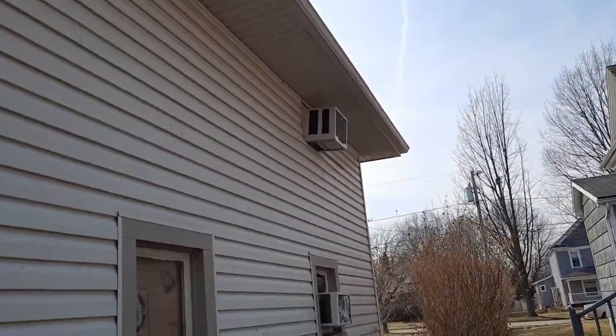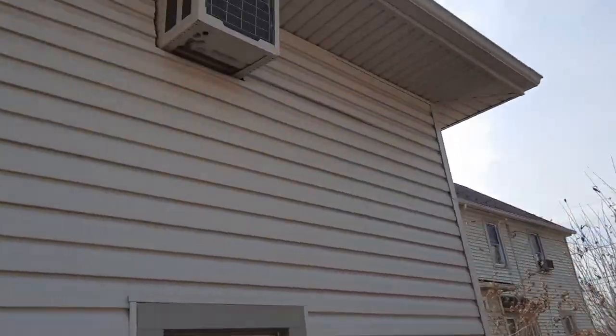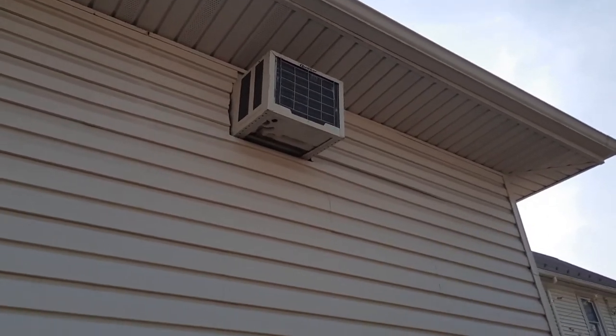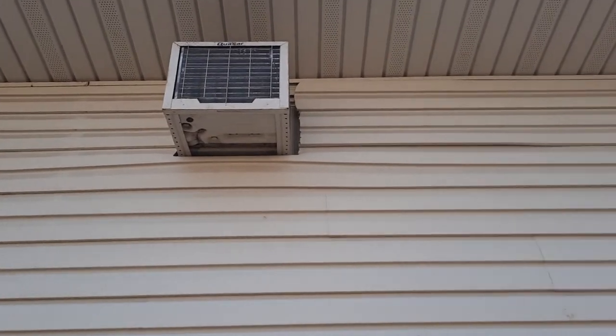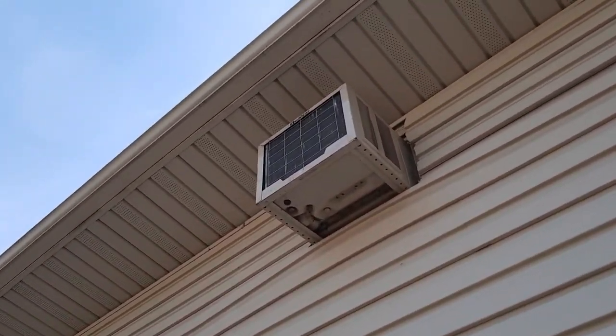Look at this from outside. I might fire up the Crossley. Here's the Claesarts and the Frigidaire, and all the way over there is the Air Temp. I think she sounds pretty good today.